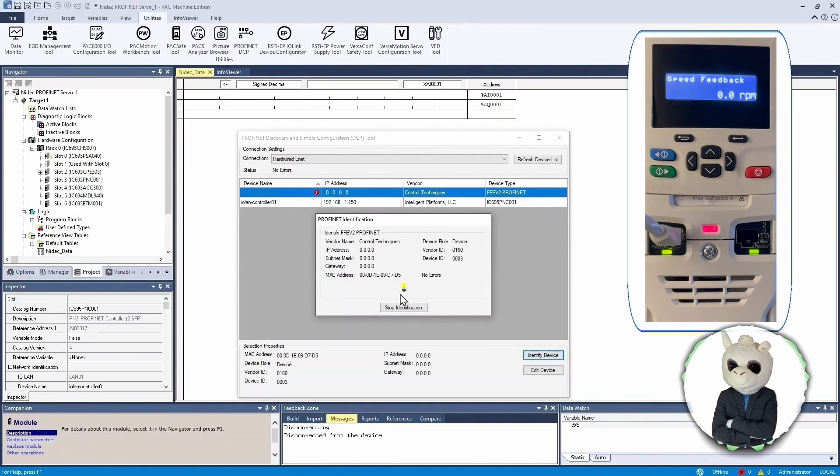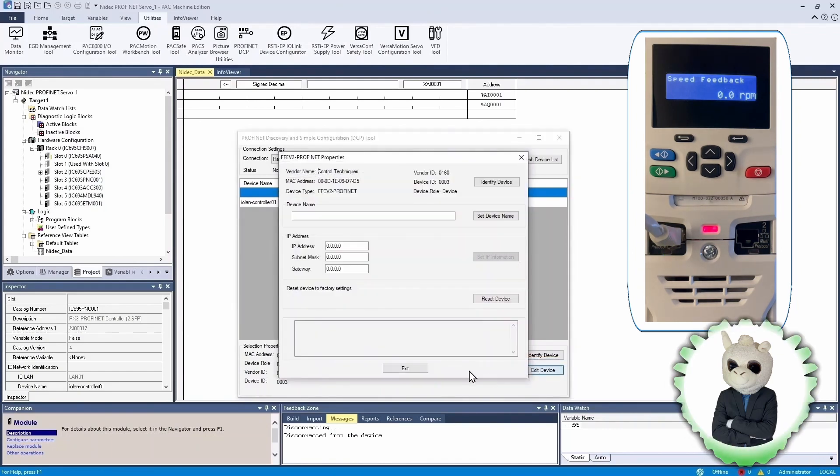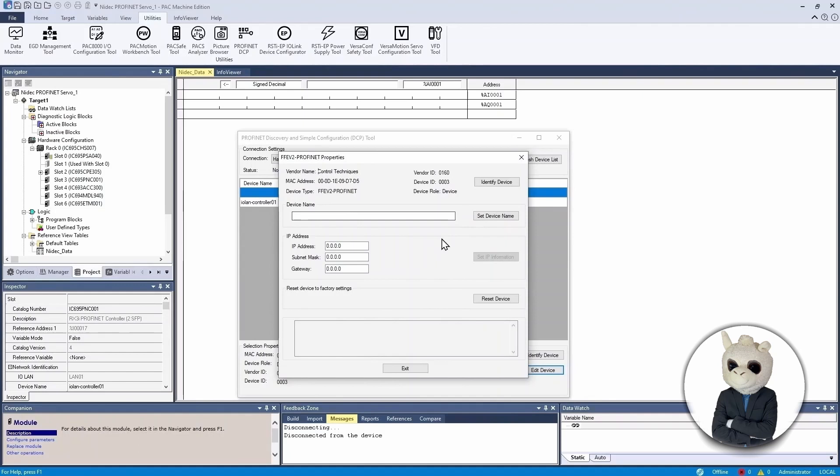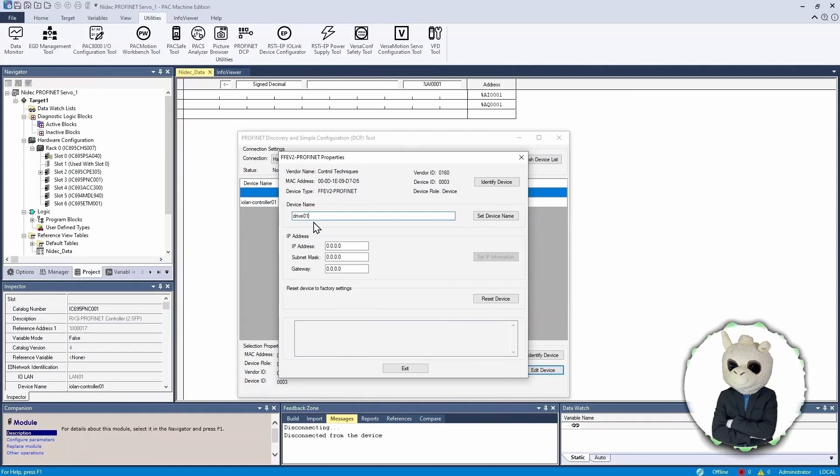If we click Edit Device, we can assign this device a name. We're going to give it the name 'drive-01'. PROFINET has several naming rules: all names must be lowercase, you can have numbers but can't lead with a number, you can have a dash, but no other characters — no uppercase, no periods, no spaces. So 'drive-01' is a valid name. If you type an invalid name, the text will turn red.